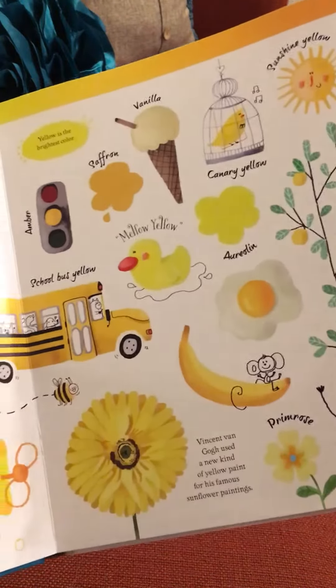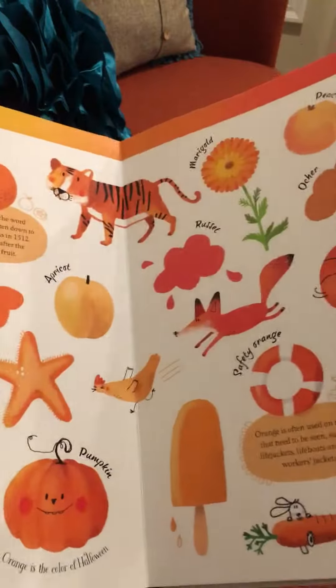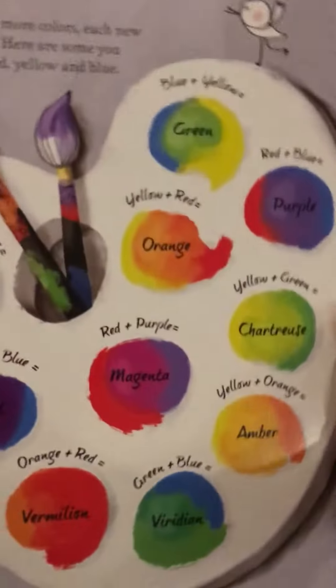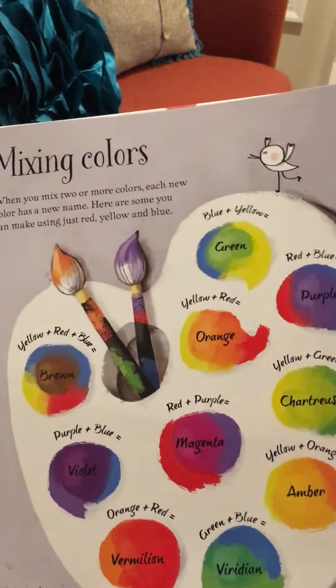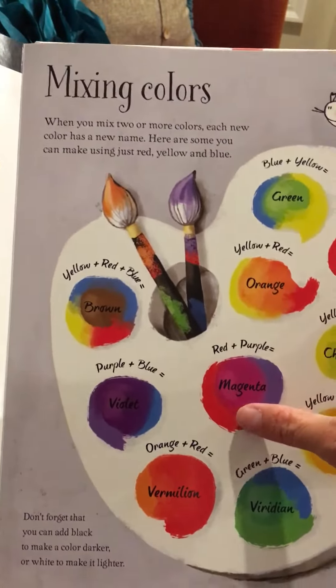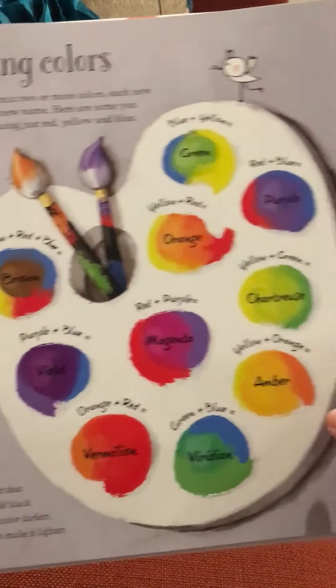Lemon, bus, banana. There's the color orange. It goes through several of these colors and then it gets to the back where it has the page of mixing colors. You can see that blue and yellow make green, yellow and red make orange, red and purple make magenta, and so on.